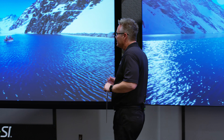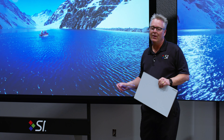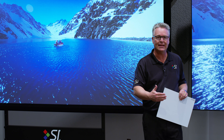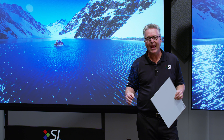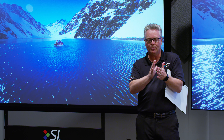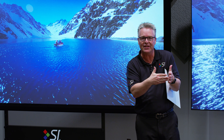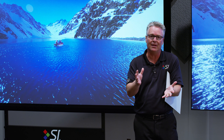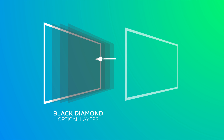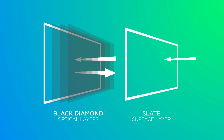Slate is a 1.2 gain material. We have two slate materials: our 1.2 gain and our 0.8 gain. Both are exceptional and different in how they work from Black Diamond. Black Diamond has multiple layers of optics that the light had to pass through twice in order for the ambient light rejecting and contrast enhancement to work. What we've done with Slate is we've kept it all on the surface. Slate is a surface ambient light rejecting contrast enhancing material.